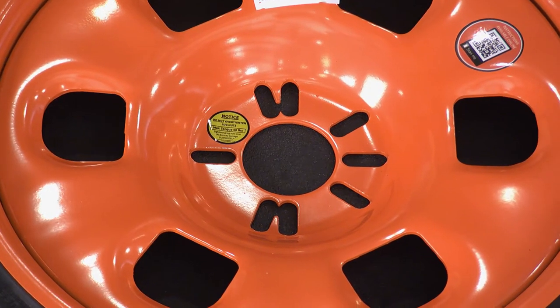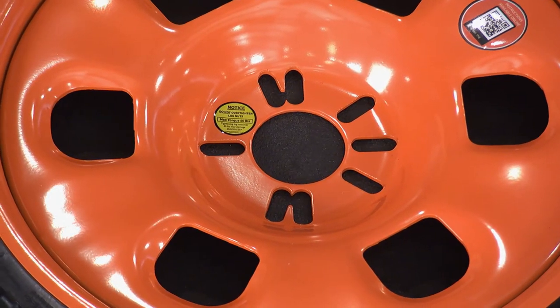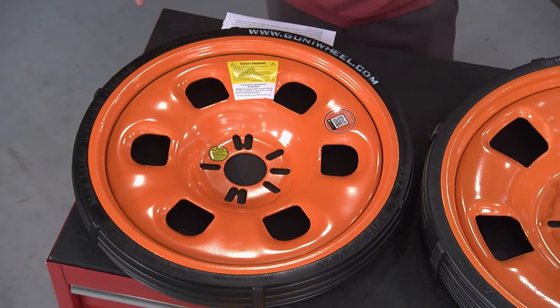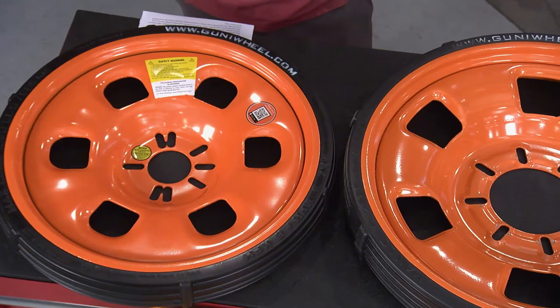There's always a good time to have a Goody Wheel. One of the cool things about it is they're universal — they have different patterns, whether it's 45, 56, or 80. So there are three different ones depending on your pattern.